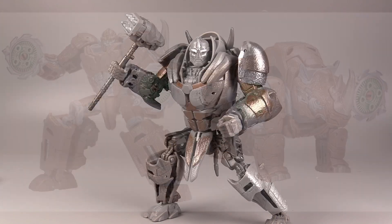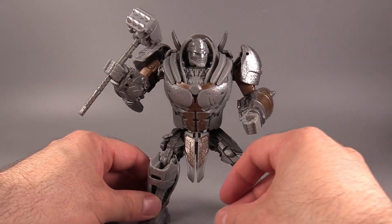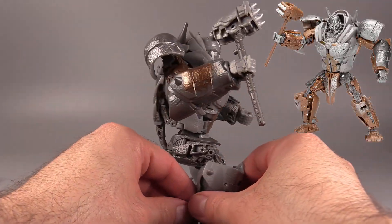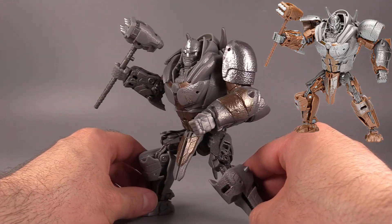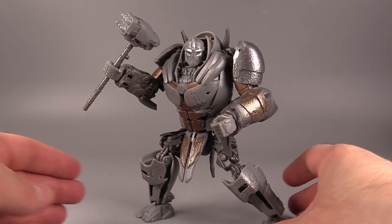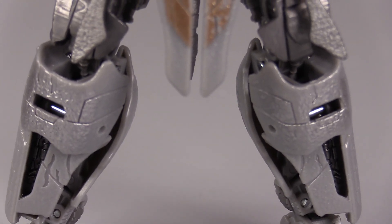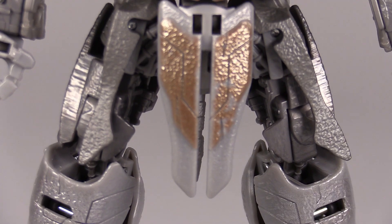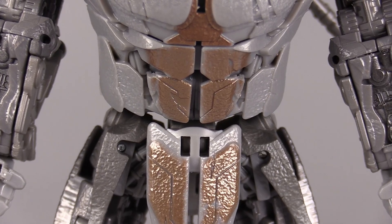Rise of the Beasts is just getting weird, and so is this figure, because it is missing a crap ton of paint. In the Hasbro photoshoot model, a lot more of the figure is in this copper color. This figure is predominantly a weird gray — Rhinox is gray and silver — and the copper, while very nice, needs to be a lot more present.